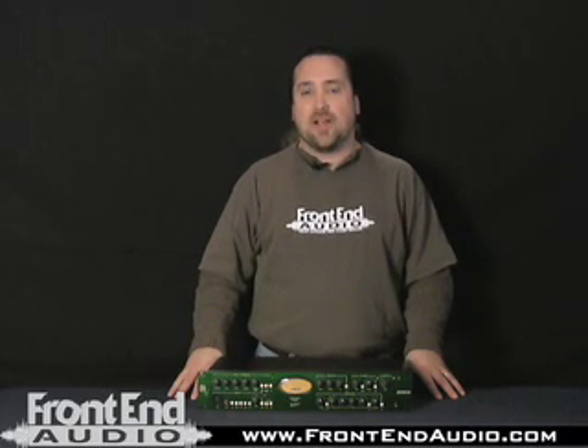Hi, this is Warren from FrontendAudio.com, and today we're talking about the Joe Meek 1Q Master Channel.